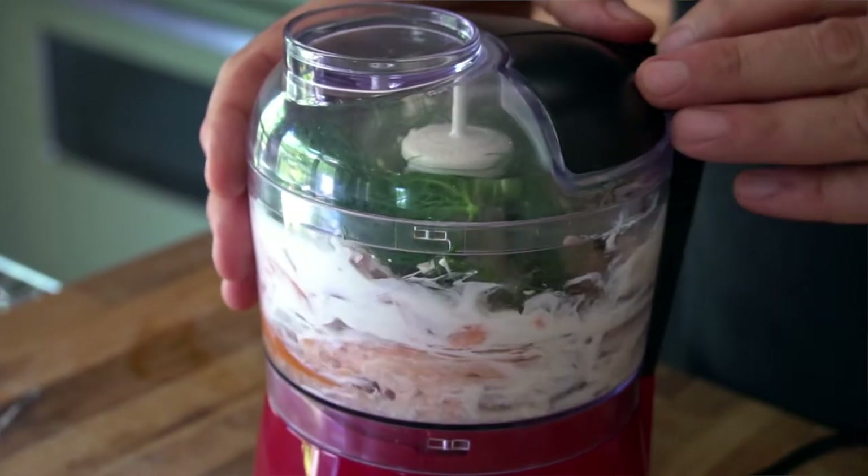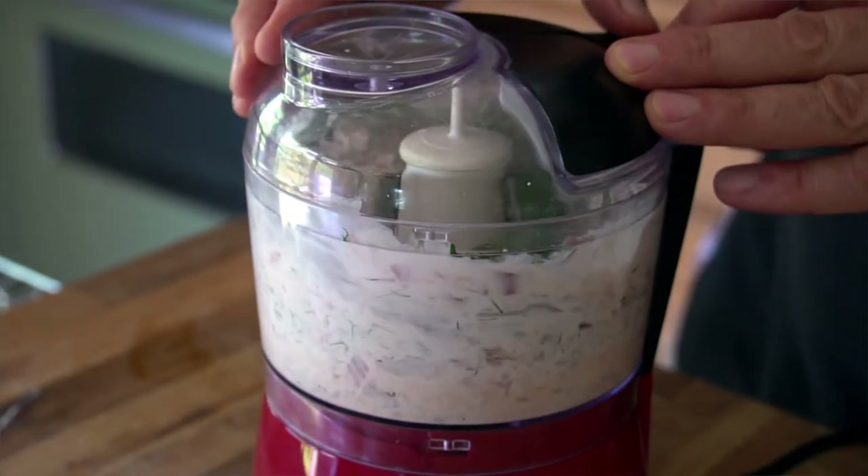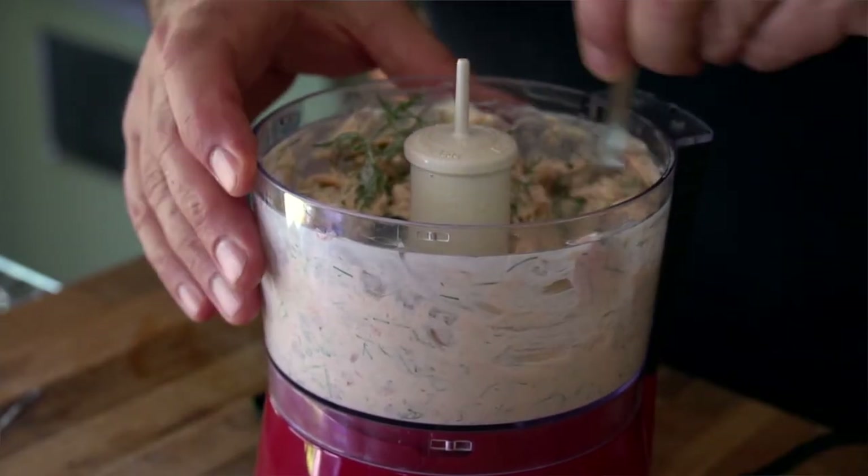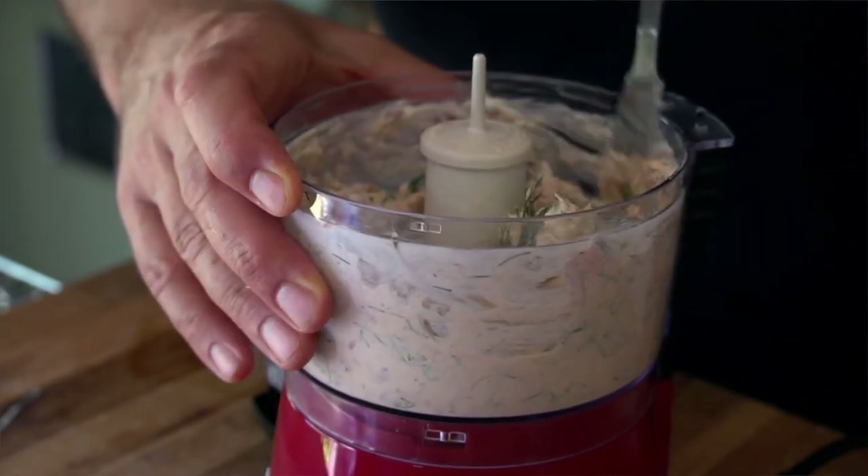Lid goes on the food processor — do not run with it. Instead, we're just going to pulse, pulse, pulse. We're trying to finely chop that trout and mix up those shallots and dill. We don't want it pureed though; you want it nice and chunky. When you think you're at that perfect consistency, lid comes off — look down. If need be, move things around just to make sure everything is chopped.